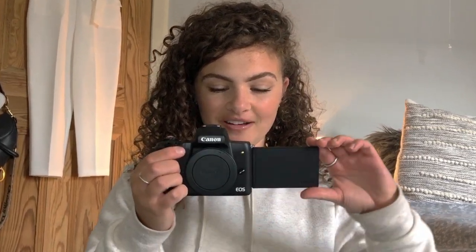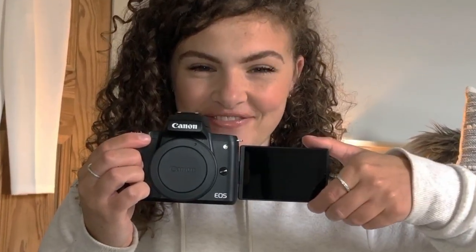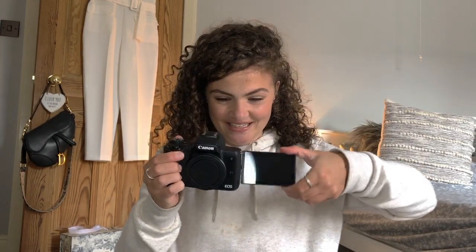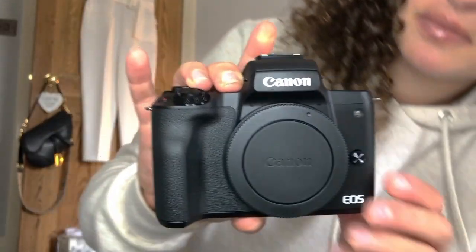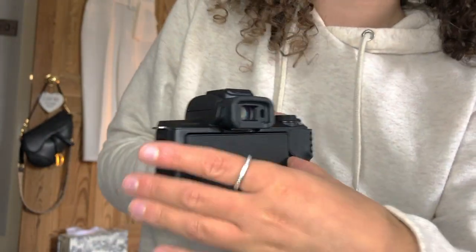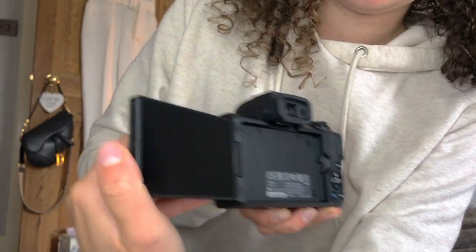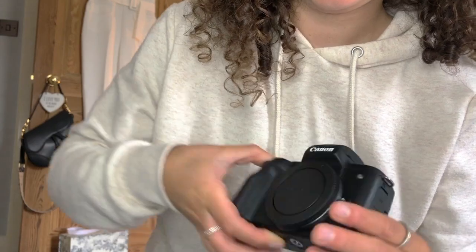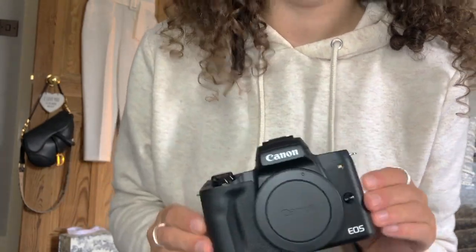Yes — what we all want: a cheeky flip screen! Exciting. I feel so precious with it. So you have the flip screen as well. What I'm probably going to do is go and charge the battery and have a bit of a play.